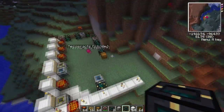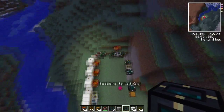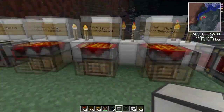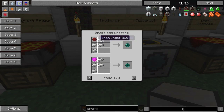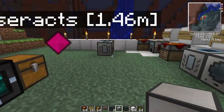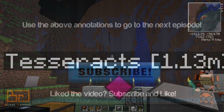And that is Tesseracts in under 10 minutes! It's a very complicated-sounding thing, or at least people think it's very complicated, but it's actually very simple — it's one of the easiest items to make. You just need to get a lot of ender pearls, and as you know, ender pearls can be made using the Nether with some iron. So it's really quite easy to get. Thanks for watching guys, and I will see you next time.